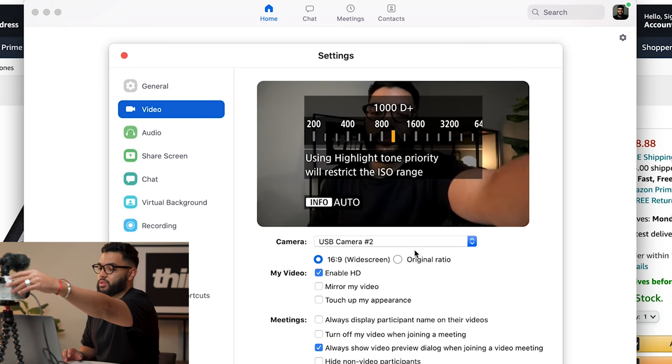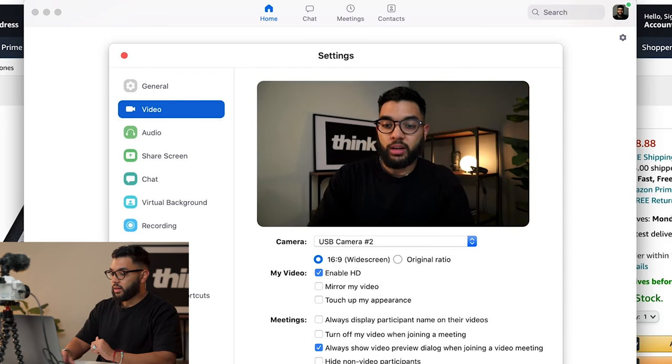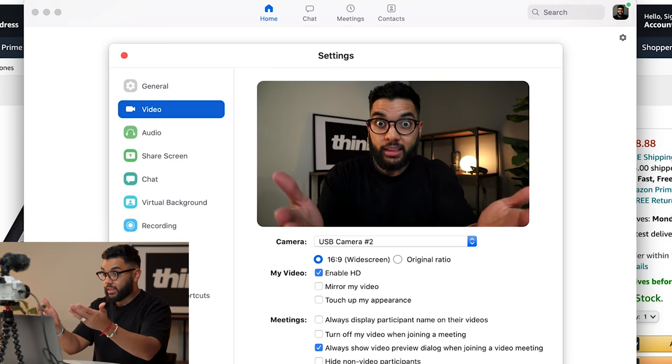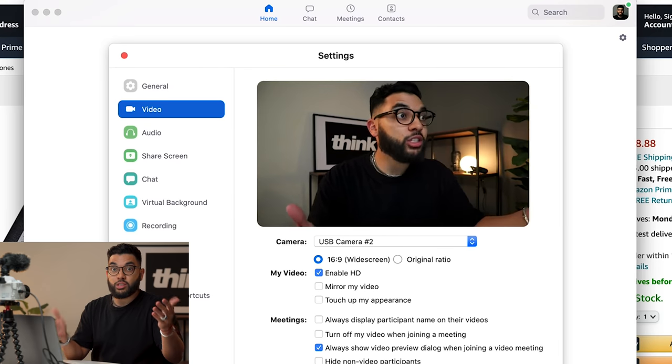Let me just bump up the ISO. Looks pretty good. You're talking a $20 or so upgrade from what you just saw. This is the quality you'll get from an M50 and a kit lens — pretty incredible. Back to talking about, I'm so pumped this actually works, by the way.